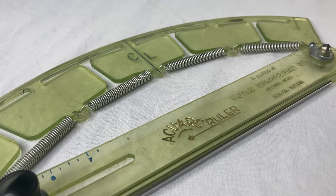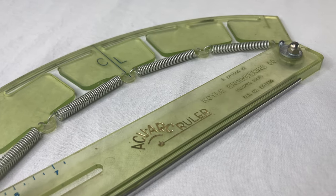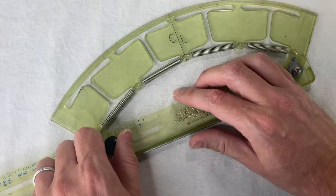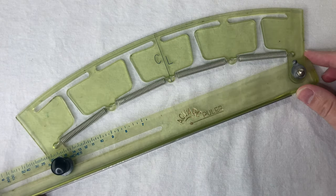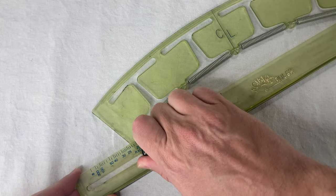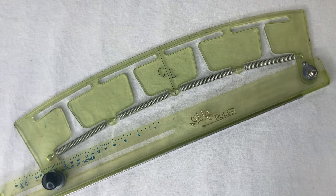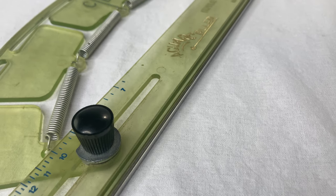The AccuArc ruler wasn't the only drafting tool with the AccuArc brand. They also made the AccuArc curve — a plastic thing that bends and holds its shape, so you can match a curve on paper and then reproduce it on another piece of paper. Looks pretty interesting, but I don't have one. And I just discovered that James E. Hoyle created another invention.